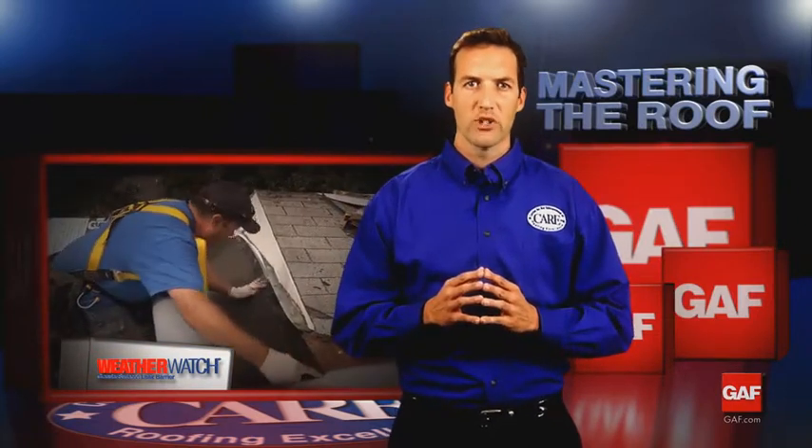Some contractors choose not to install leak barriers at critical areas, but GAF factory certified contractors have been trained to use them as a secondary flashing for extra protection in critical leak areas. When installing the Golden Pledge or Systems Plus limited warranties, GAF factory certified contractors use WeatherWatch or StormGuard leak barriers at all valleys, dormers, skylights, chimneys, vertical walls, and plumbing vents.